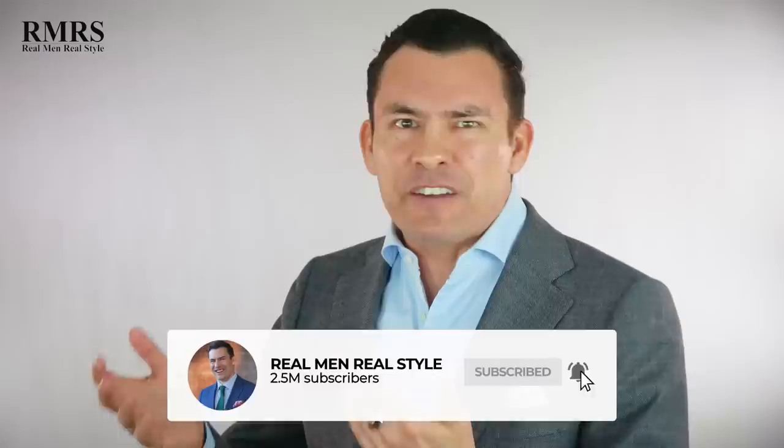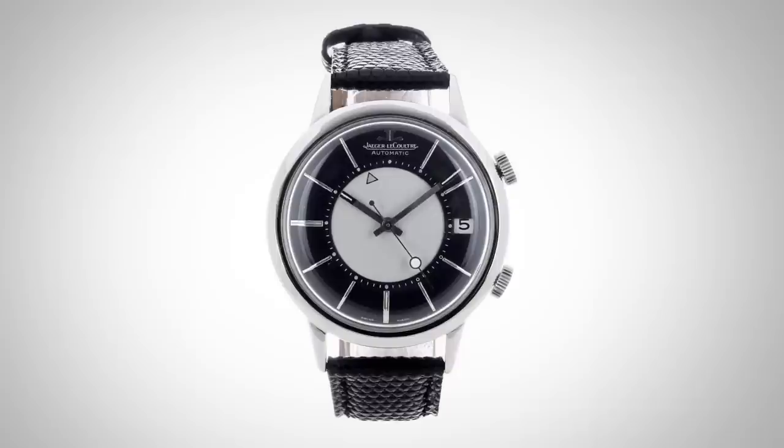Next up, we've got Don Draper wearing a JLC LeCourt Memovox with tuxedo dial. If it's an earlier version, it's going to be hand-wound; if it's a later version, it's going to be automatic. This watch is unique because it's one of the first watches that had an alarm. Overall, it's a simple clean-looking watch, works great with a suit. And if you wanted to pick it up now, it retails for about $10,000.